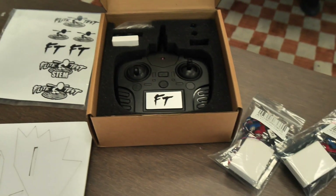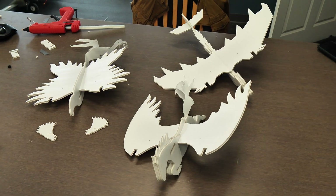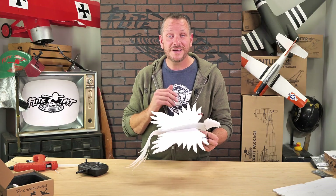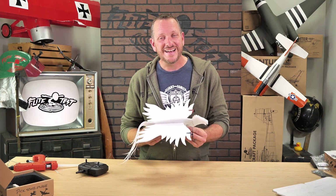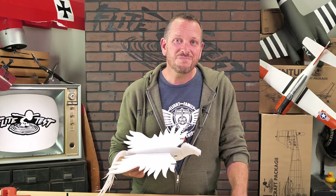This bundle is going to give you the transmitter, the batteries, the battery chargers, but also motors and electronics for all three of your airframes. That means one transmitter can fly all three different airplanes and you don't need to buy anything else. So if you're ready to start building with me, feel free to get your materials in order and we'll get started.